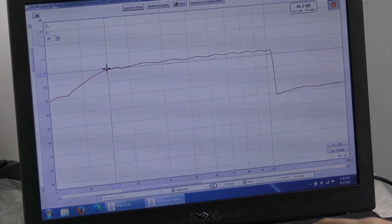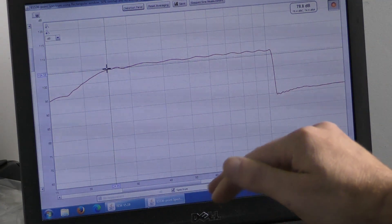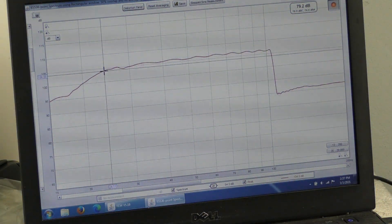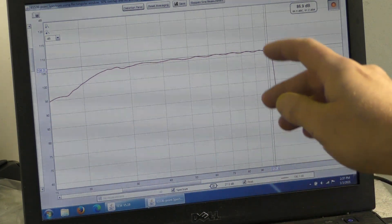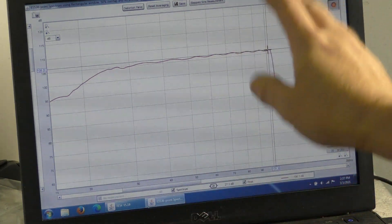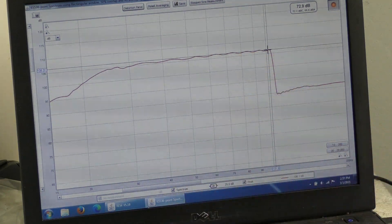This, in a 1-foot sealed enclosure without any cabin gain, is down into the 20s and flat. This thing is flat from 20 — it's within 1 dB from 24 all the way up to where I shut it off at 100. So 24 to 100, plus or minus 1 dB, which is going to be inaudible. That's what we got in a sealed enclosure. I'll swap this out to ported and see what result we get.